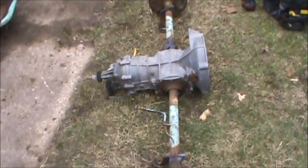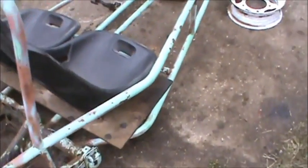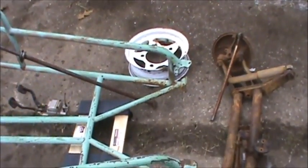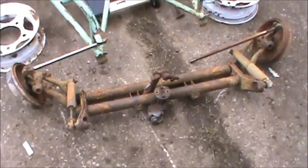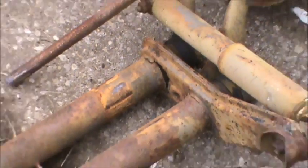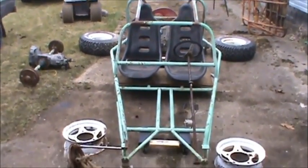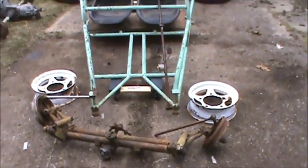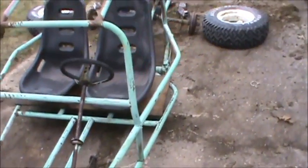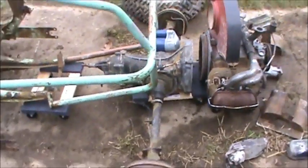We've got a stuck transaxle — possibly, could be fixed. Transaxle here. Front rim to match the back wheel. Front rim. We have a front end that needs fixed, got some welding to do here. Steering wheel. And that project is on hold for now — just wanted to get it apart, see what parts we had.